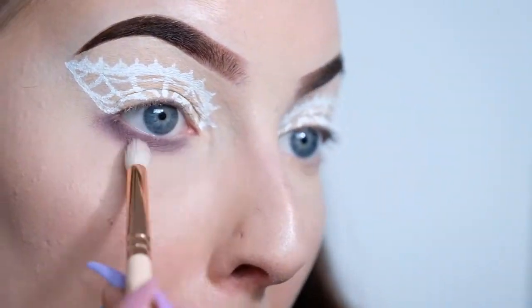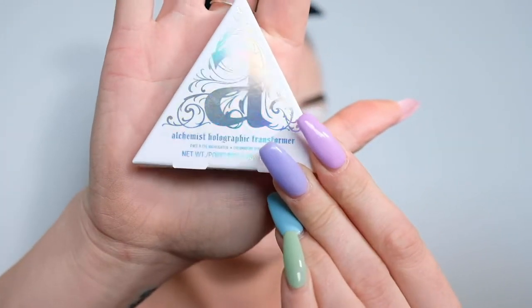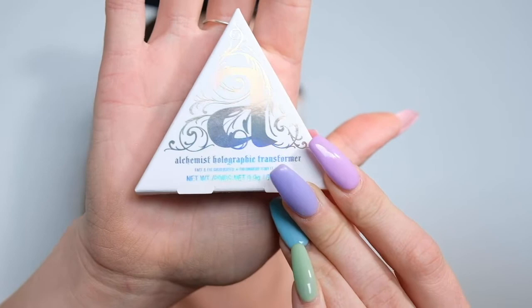I'm also going to be adding in some highlights. The highlighter I'm going to be using — it's new to me — it's the Kat Von D Alchemist Holographic Transformer. I'm going to be applying this to all of my usual highlighting spots.